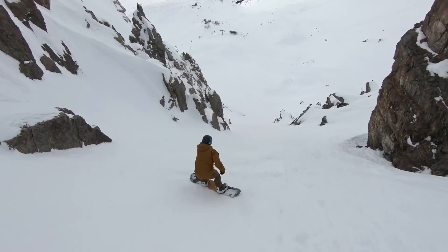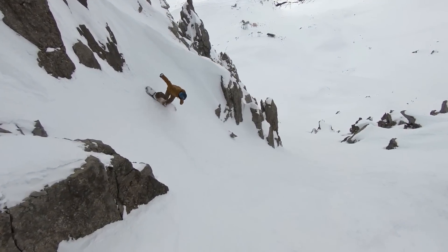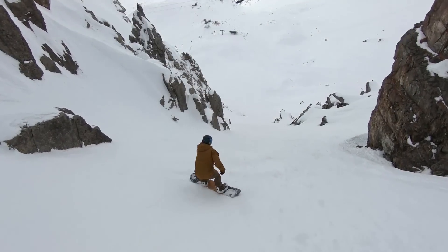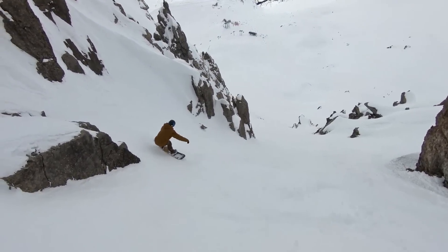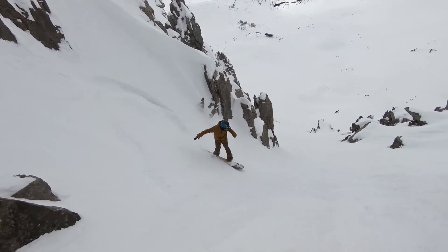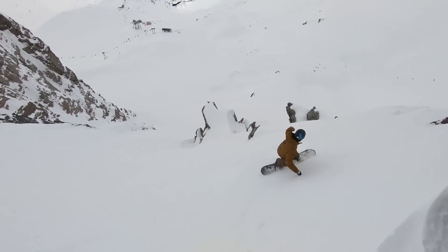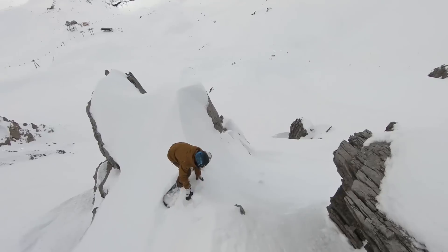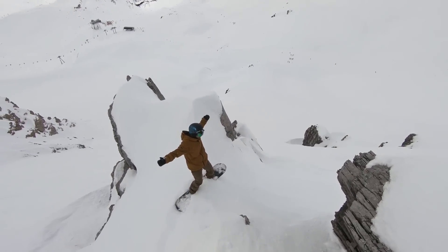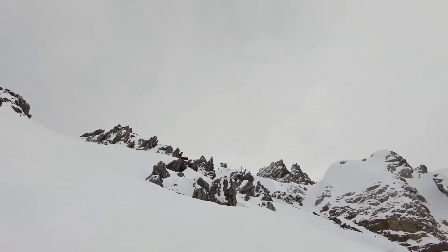The best way to commit and get onto your toes is to do two things. The first is to really commit by turning your chest to the top of the run. The second is to actually use your backhand and pull that back hand back so that it stays over top of the tail of your snowboard. Committing with your chest and that backhand will help you get onto your toes quickly and you won't get stuck sliding down the whole way on your heel edge.